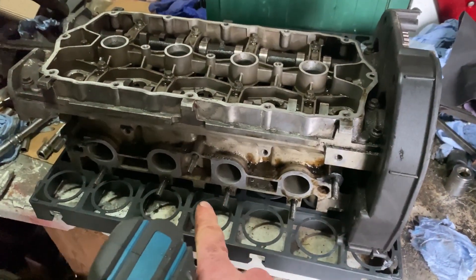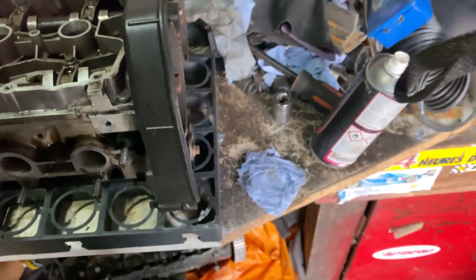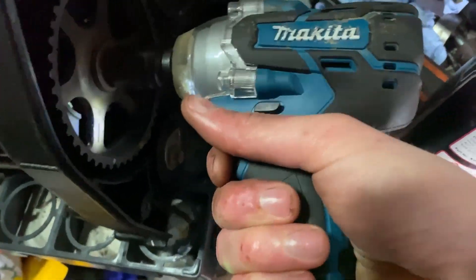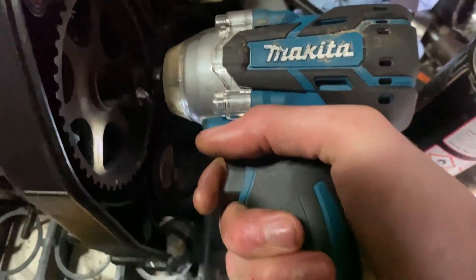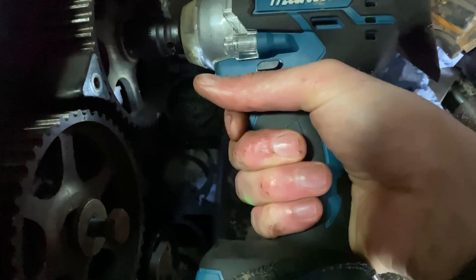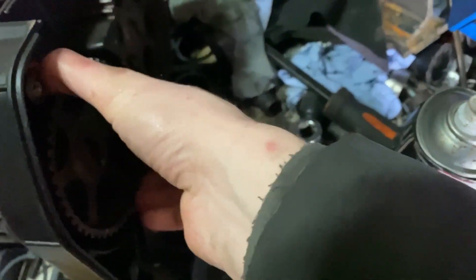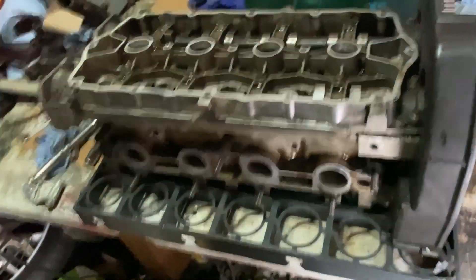The inlet manifold is now off and on the floor. I just need to get the cam cover off. Making sure I'm on the right side — trying to unzip that — just so I can get the cam cover off, because our new head doesn't have that. These need to come off, and then the rest of it can go in the bin.